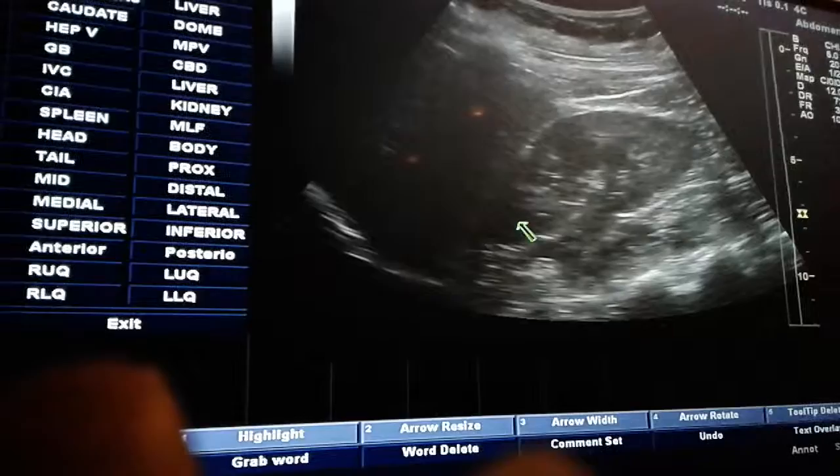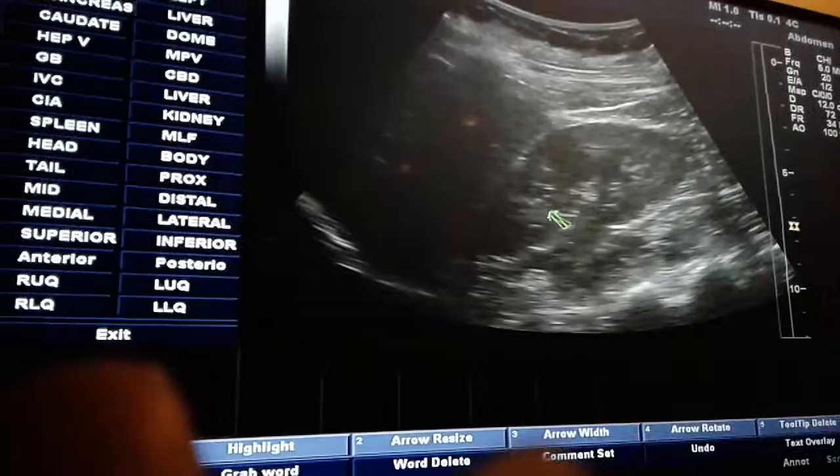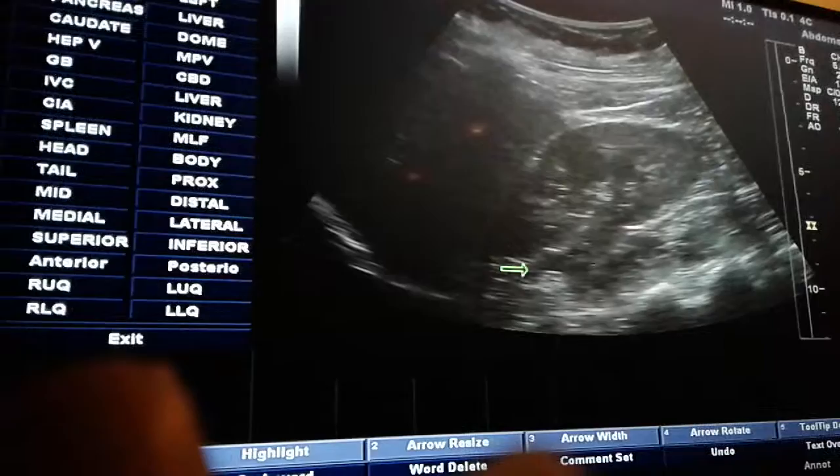What the radiologist is looking for is that there are no masses out on this very lateral edge of the kidney. You've got cortex and just a little bit of the medulla, but what they're looking for is this outer edge — anything that could be hanging off of it out here.